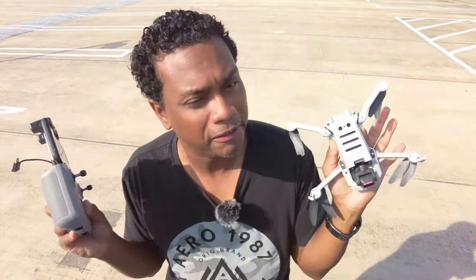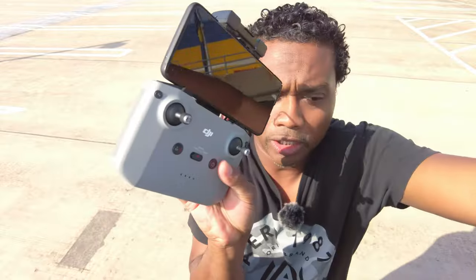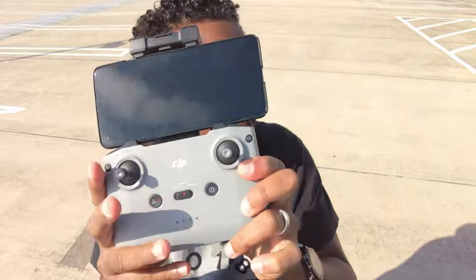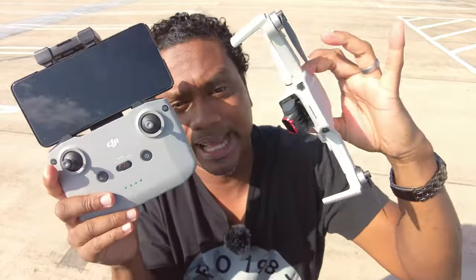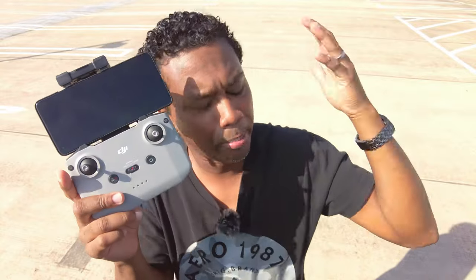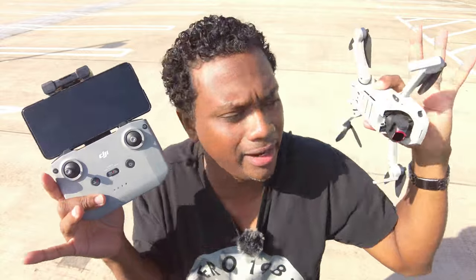So why can't I fly right now, DJI? They all look the same — they all look exactly the same, but it's not compatible. Why? Because apparently after burning about 15 minutes trying to pair these two, they can't pair.